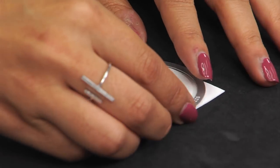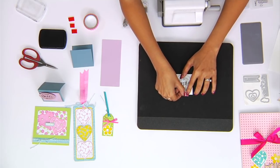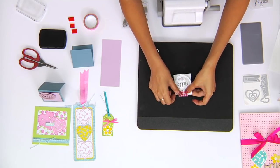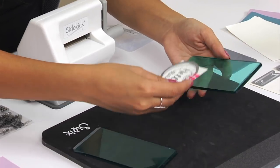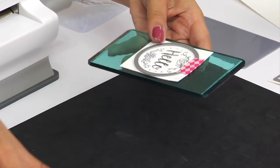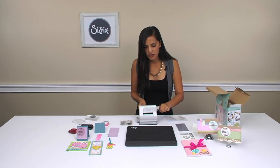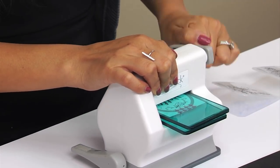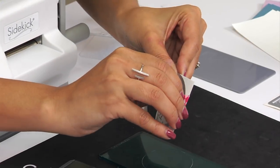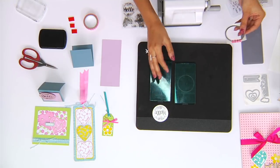Now that we have our stamp, we can use one of the matching framelits to cut out the stamp in the shape of the circle. I like to use a piece of washi tape to keep the framelit in place. Our first sandwich would be using both of our cutting pads — place your surface right in the middle and then roll it on through the machine. You can kind of tell which way the machine is going to go by the way the lever turns once you put it in. Carefully remove the washi tape, and you've got your circle cut out.